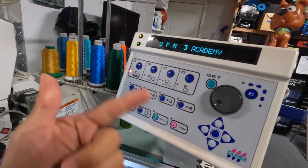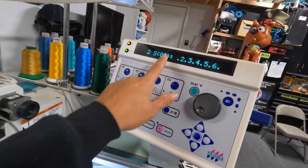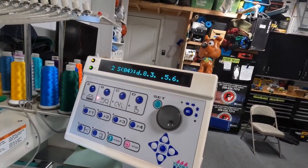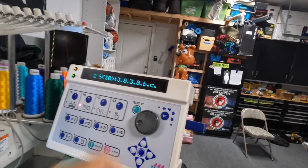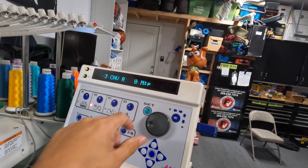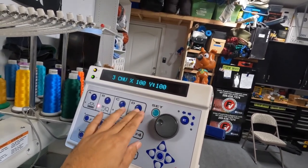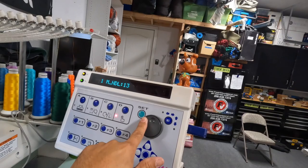We're doing hats so we need to fix this up. It's loaded — let's go to our colors. We're doing gold. Now we're going to make sure this is rotated 180 degrees because we're doing hats. Our first color is number 13.